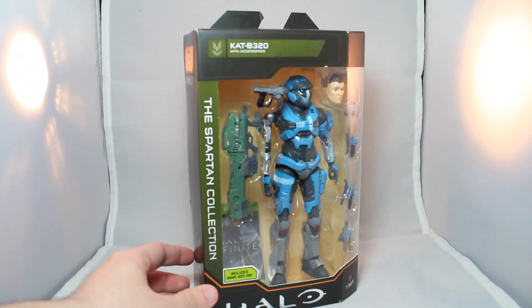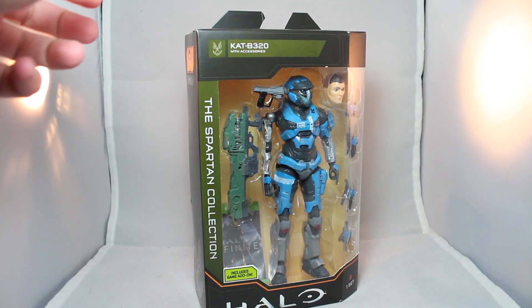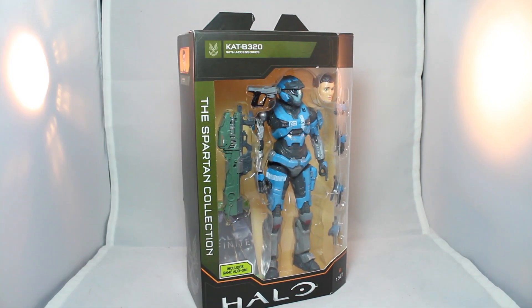Hey guys, today we have a brand new toy review. Today we have the Jazwares slash Wicked Cool Toys Halo, the Spartan Collection, Kat from Halo Reach.